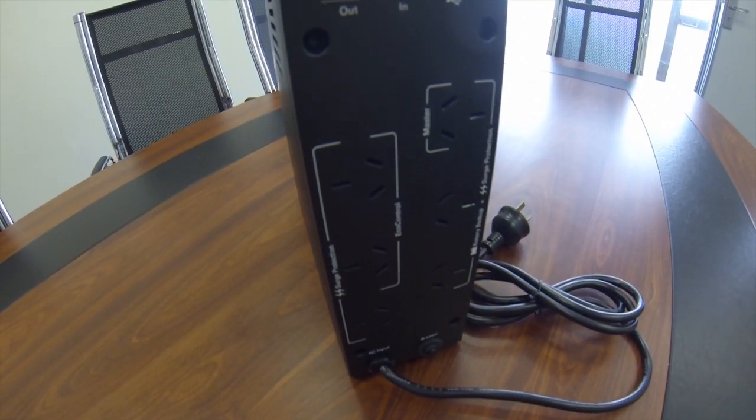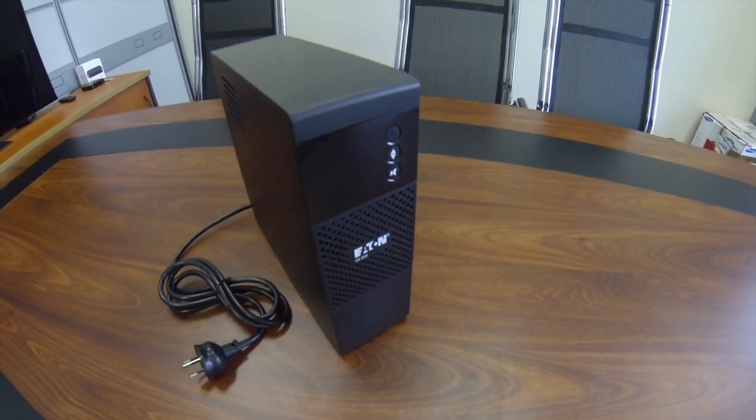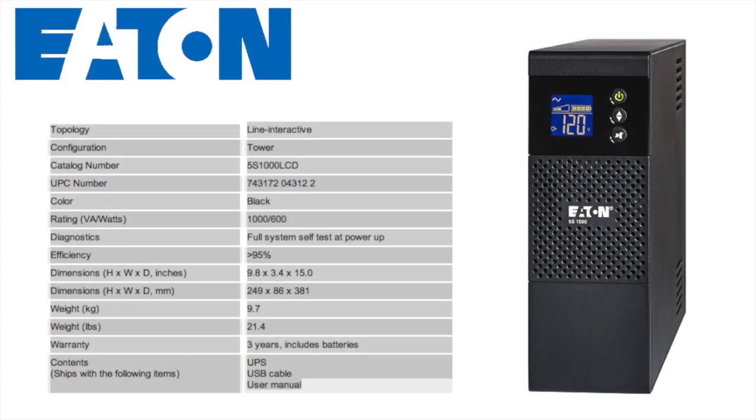It has three battery backup and surge protected Australian outlets and three surge protected only Australian outlets. It also features a HID compliant USB port for automatic integration with most common operating systems like Windows, OSX and Linux.